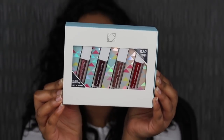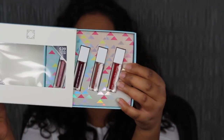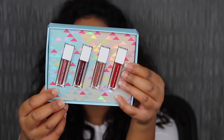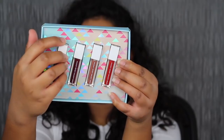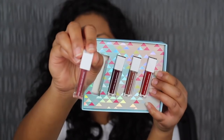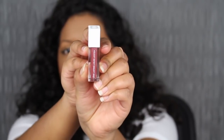I know Ofra has collabed with so many different YouTube creators. So when I saw this set in store, I thought what a cute little stocking stuffer to give somebody if you're last-minute gift shopping or if you just want to pick something up for yourself. The four shades you get — the first shade here is Monaco, described as an icy pink metallic shade. It's a super cute deluxe size lippy.